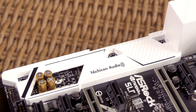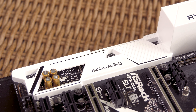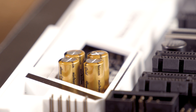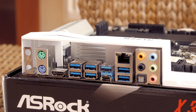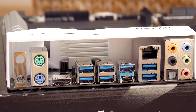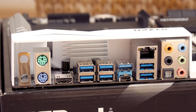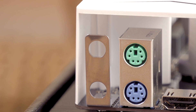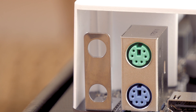Speaking of it, underneath that white armor shroud you will find the unfortunately now rather outdated ALC892 audio codec, coupled with Nichicon gold audio caps, PCB shielding, and other common features like the 7.1 analog and optical output array on the back IO. Since we are already here, you can see that beside the separate PS/2 ports, HDMI out, and Intel Gigabit LAN port, we also have a total of 8 USB 3 ports, two of them being USB 3.1, one of which is a Type-C port. On the far left edge we also have the Wi-Fi antenna bracket holder, which you can use if you plan to add a Wi-Fi module in the future.